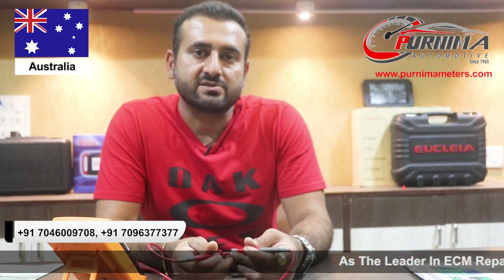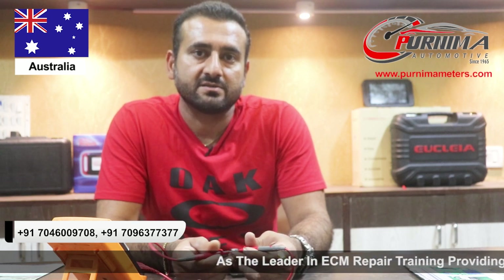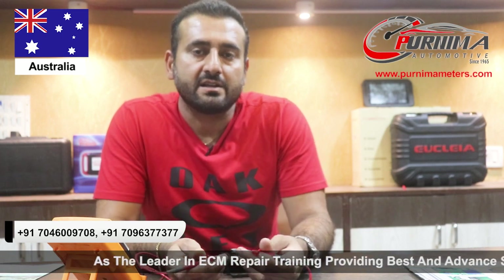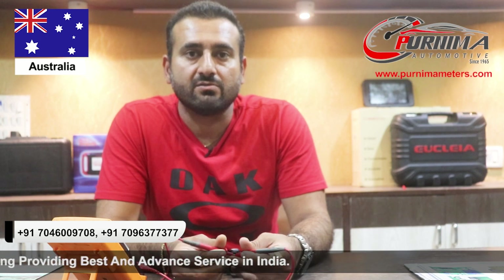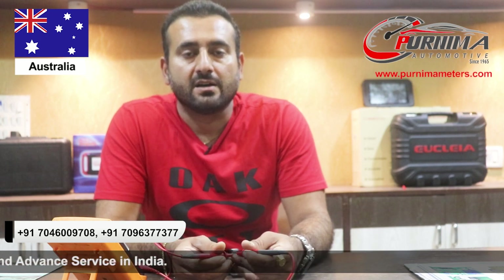We came across a lot of ECU related problems in all sorts of makes and models in Australia. I struggled a lot to find someone suitable to fix this problem and it takes a lot of time and hassle to take out the ECU and send it to someone who can fix it.